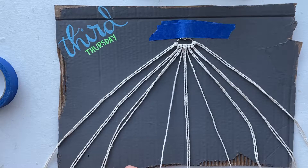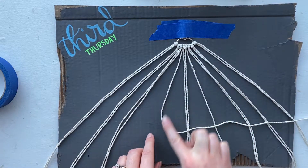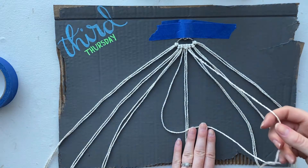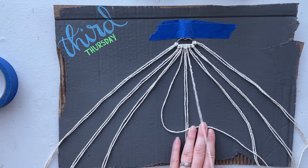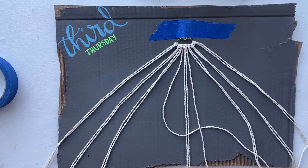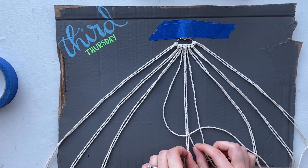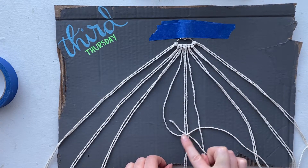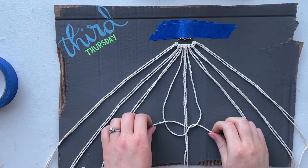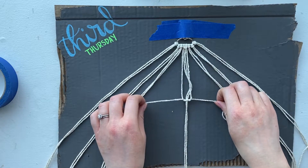To make the actual square knot, you're going to take your left string and make like an L shape or a four over those center pieces — like that. Then you're going to take that right string, and it's going to sit on top of that four or L shape. Then take that same right string, put it under the center strings like that, pull through, and tighten it.